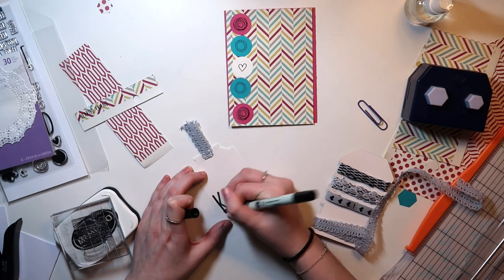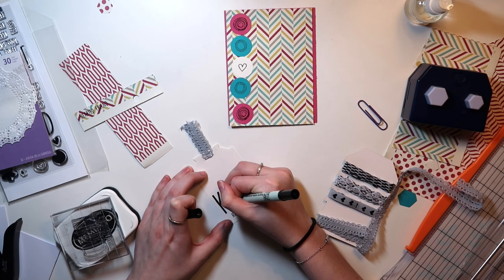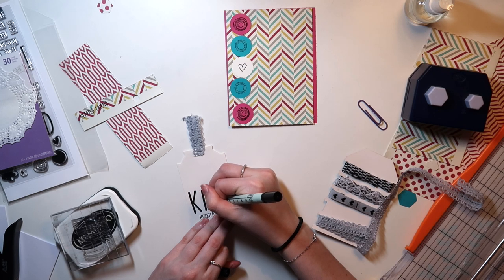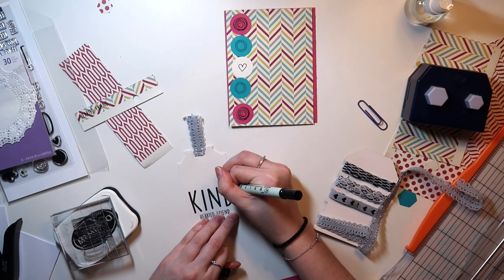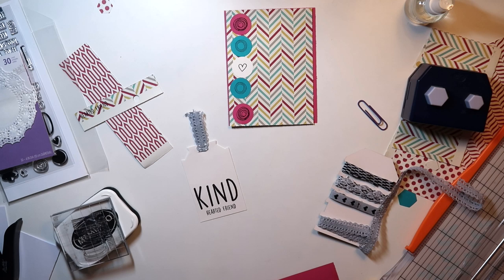These did not stamp very well, the larger kind, and Memento's not my favorite ink for stamping. I would have used my stamping platform from Tim Holtz, but I'm still getting the hang of that, so I went with the quicker method of hand stamping. I'm just using this old Zig marker to fill it in, make sure it's dark black, and it looks a lot better that way.